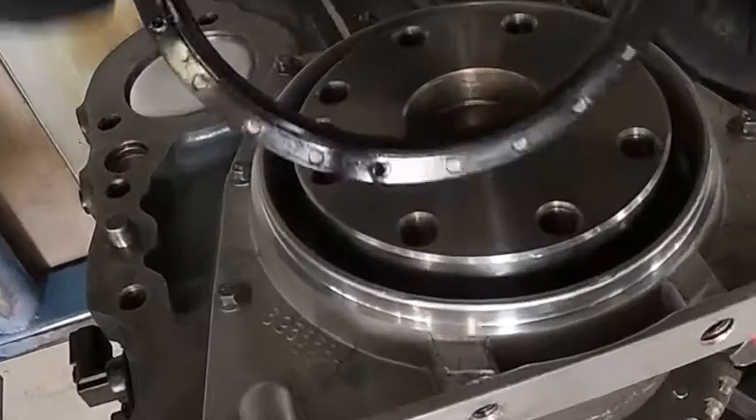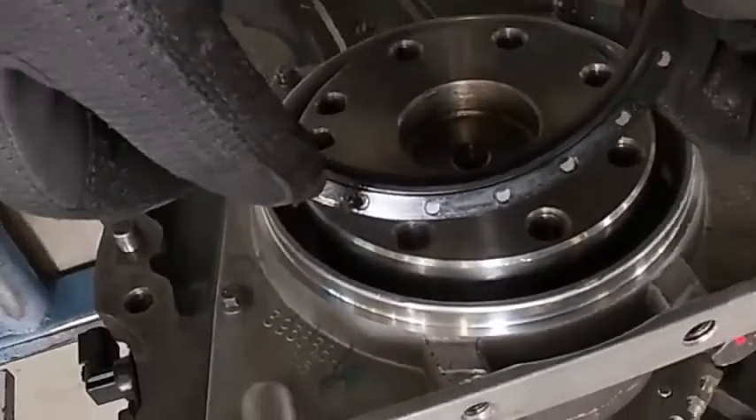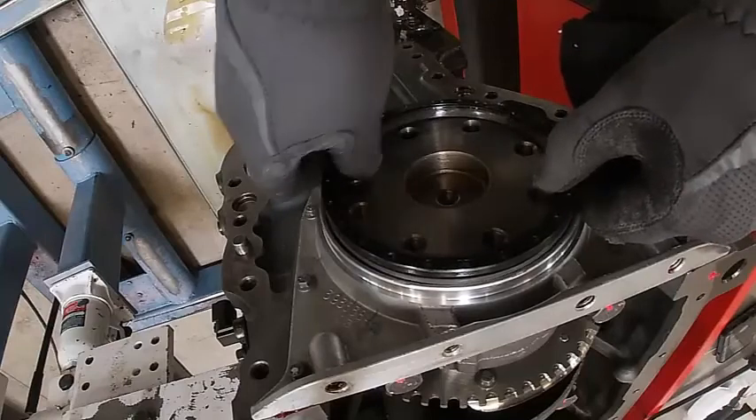To remove the old rear seal, you can see they drilled some holes in this. Basically you drill it and use a slide hammer to pull them out.